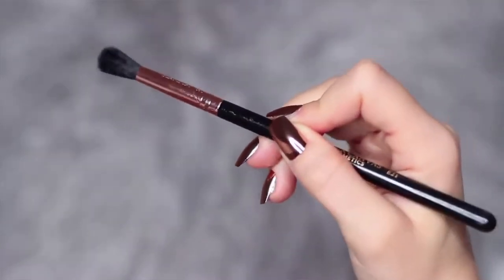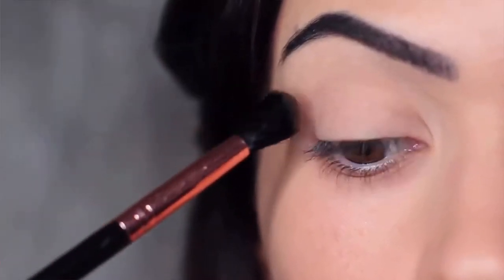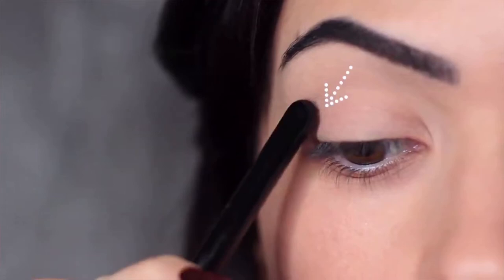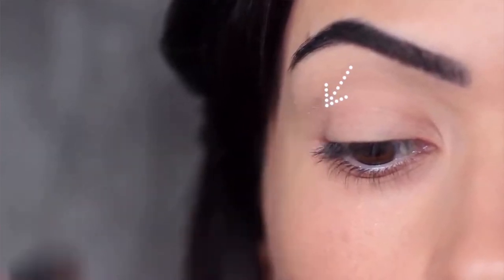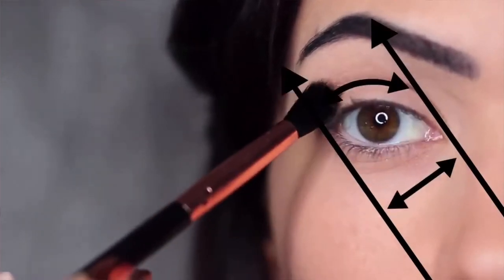We're going to start off with the applying brush, take a little bit of eyeshadow, and start to work this from the outer edge of the eye, blending in. Instead of starting directly on the outer edge, I like to come in a little bit. This will just help with the blending process to make sure we're not blending our eyeshadows out too far — we want to keep our application in between these two lines.